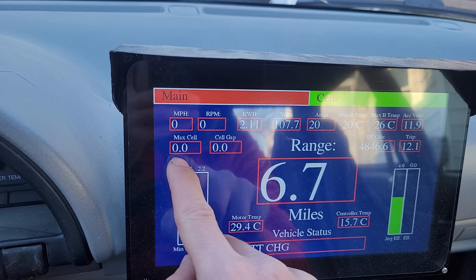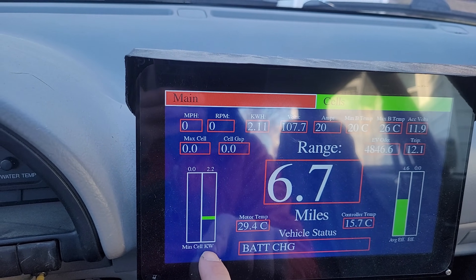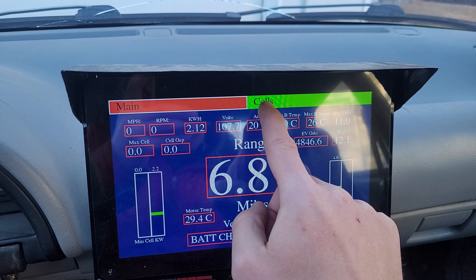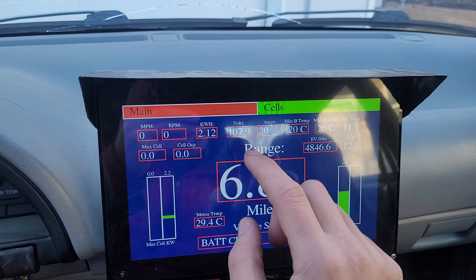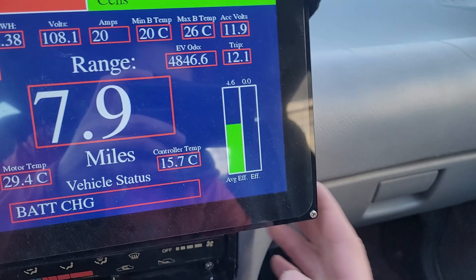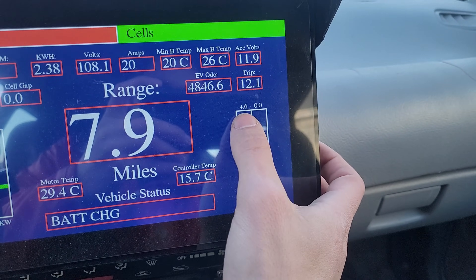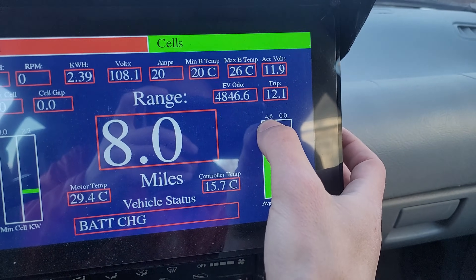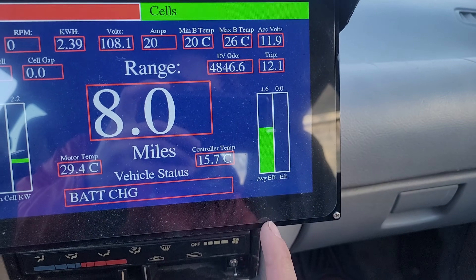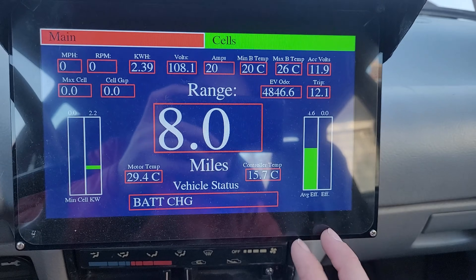This will tell you the max cell voltage, and the cell gap is the max versus the min cell voltage — min cell is down here. This is the kilowatts of power being drawn; right now it's 2.2 kilowatts in because it's charging. This display broke once — it used to be a touch screen where you could see every individual cell voltage. Over here I have average efficiency and instantaneous efficiency in miles per kilowatt hour. Right now in the dead of winter, driving 80% on the highway at about 65 miles per hour, it's 4.6 miles per kilowatt hour — still better than any OEM EV out there. In the summer it gets closer to 5.4 or 5.5.